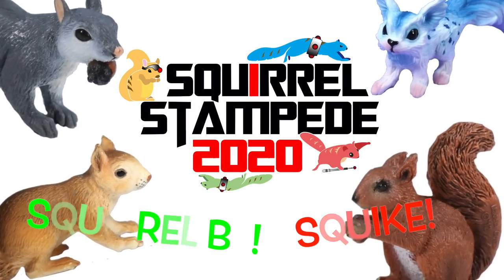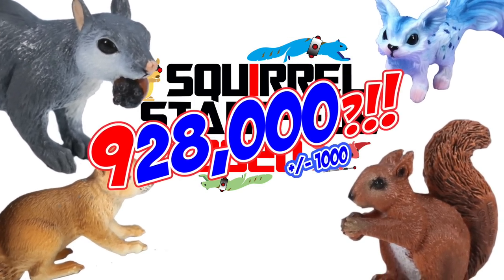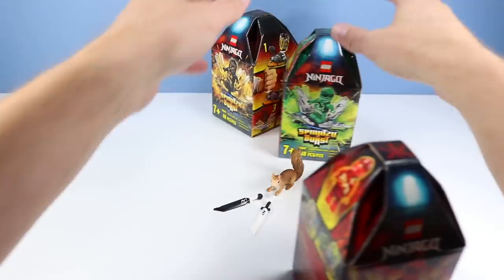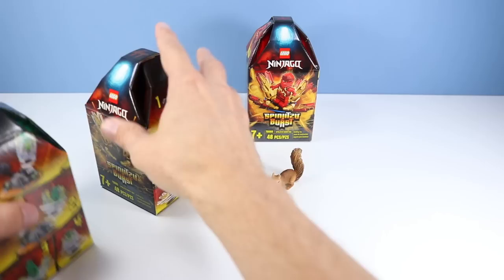Squirrel Stampede! Please strike Squirrel Eye and Squamint. 928,000 Squirrel Eye Burst! And back on the table with Spinjitzu Burst Squirrel — which one should we go with first? How about the green one? Everyone likes the green one first!